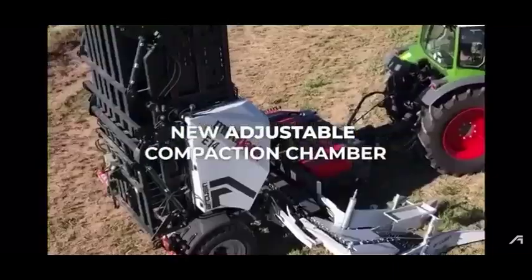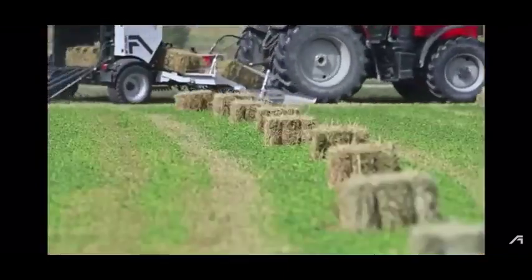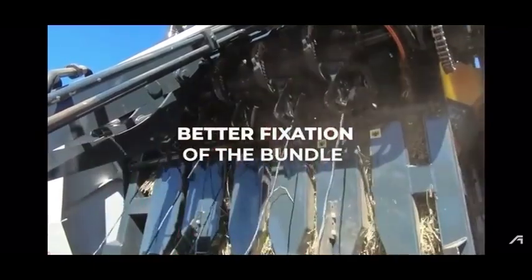New adjustable compaction chamber with a redesigned back door. Five knotter system, assuring better fixation of the bundle.